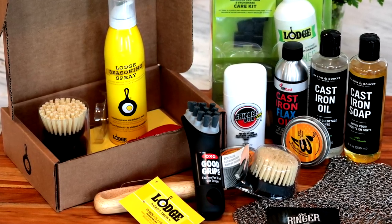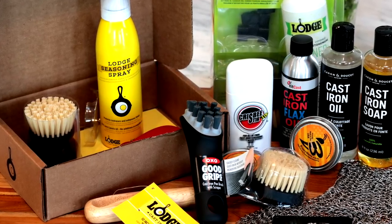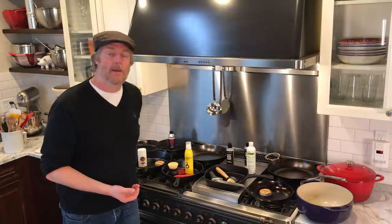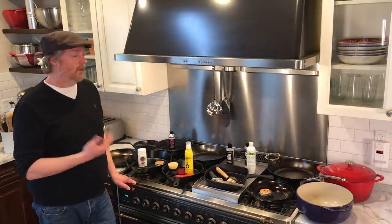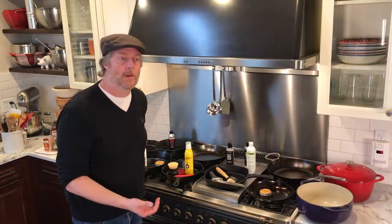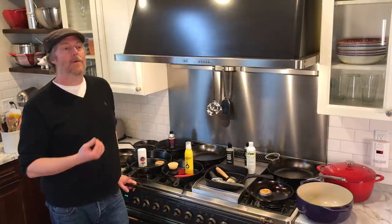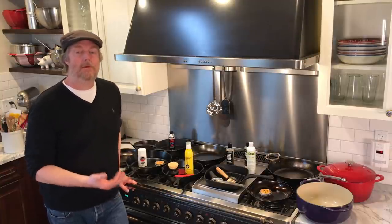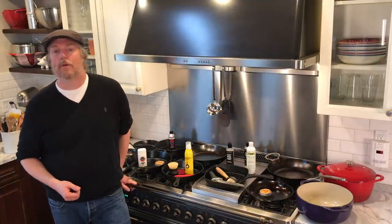If you love your cast iron or are a fanatic for your carbon steel, hopefully today's video gives you some ideas about a few products you might want to try and maybe a few you might want to avoid. If you've got experience with these products or have others you recommend, other techniques for seasoning your pans, please feel free to share those below the video. If you found this video helpful and entertaining, please subscribe to the channel. Thank you for watching — we'll see you again next time on Uncle Scott's Kitchen.